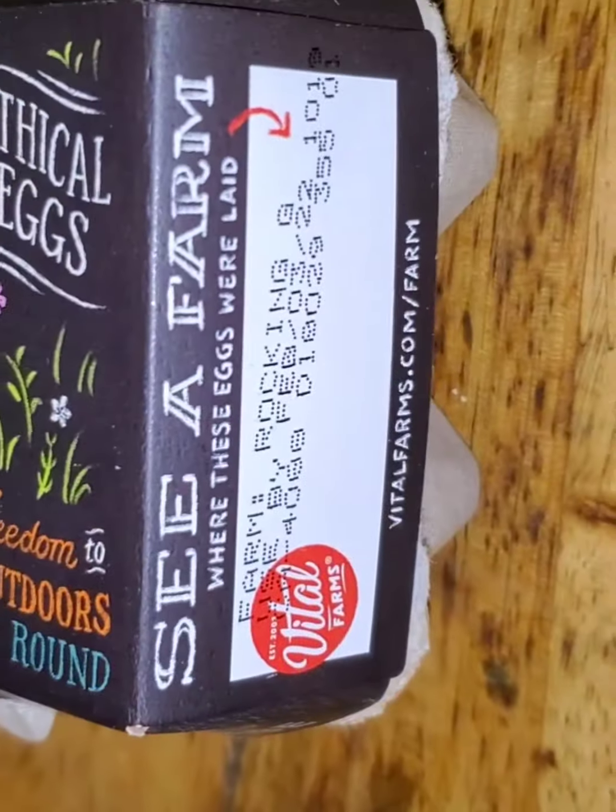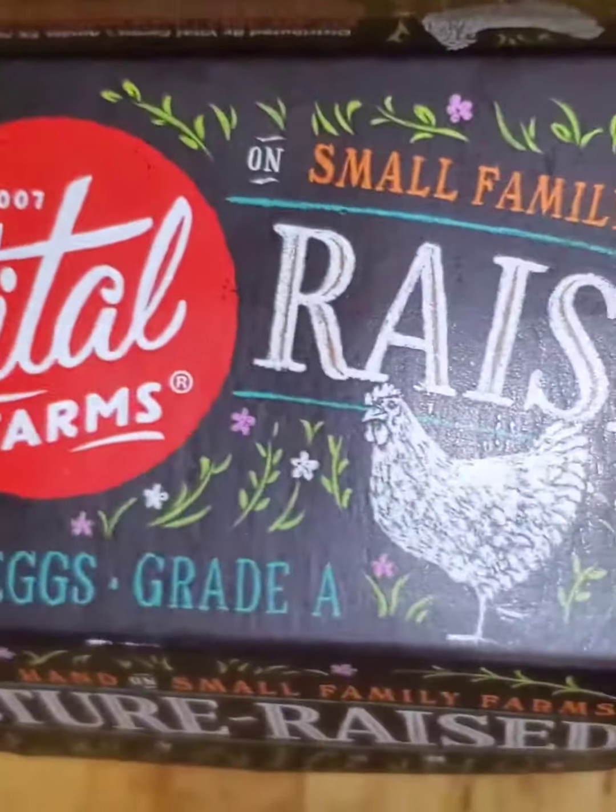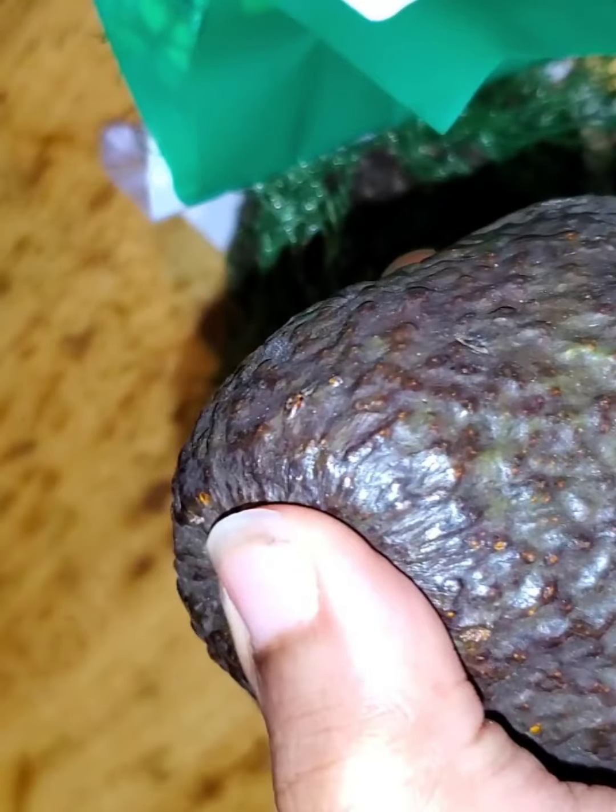In this case, I used Vital Farms eggs. And of course, the other ingredient you're going to need is avocados — these are the avocados that I used.